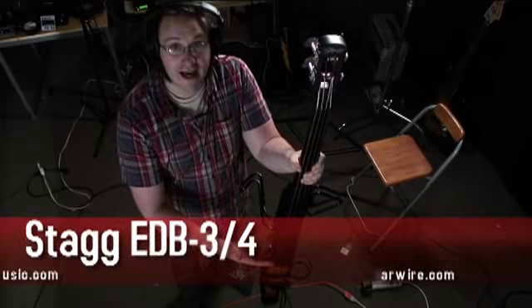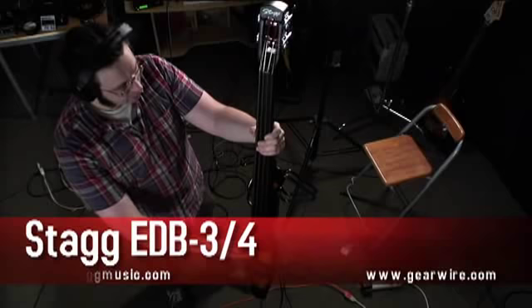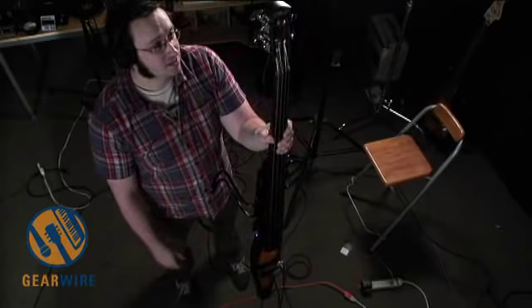Hi, welcome back to GearWire.com. I'm Owen O'Malley. We're taking a look at the Stagg EDB34. This is a four-string upright bass, as you can see.